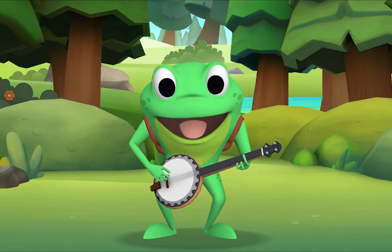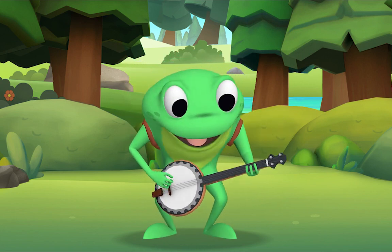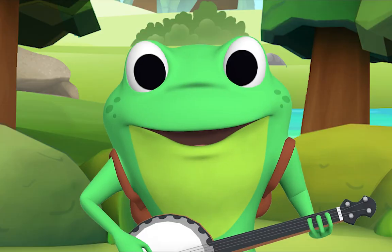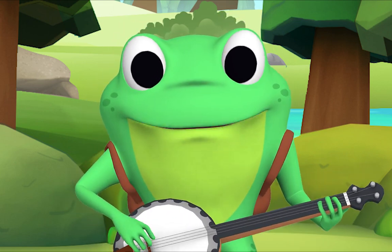There was a farmer had a dog and Bingo was his name-o. B-I-N-G-O, B-I-N-G-O, B-I-N-G-O, and Bingo was his name-o! Now you'll all sing along with me, but this time we'll replace the first letter of Bingo's name with a hand clap.